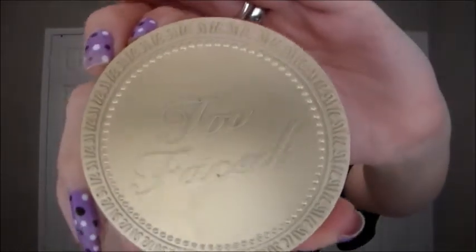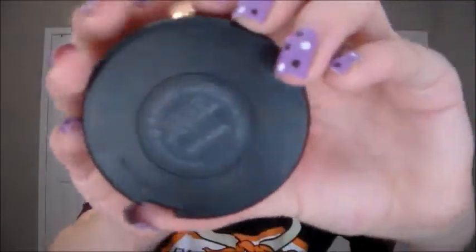Now I'm taking my Too Faced Chocolate Soleil bronzer and I'm just going to contour the hollows of my cheeks and also my temples. Now I'm going to take my MAC blush in Warm Soul and I'm just going to put this on the highest points of my cheeks.